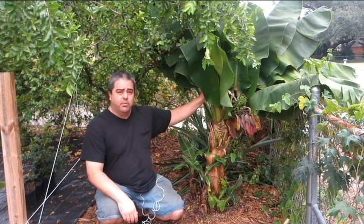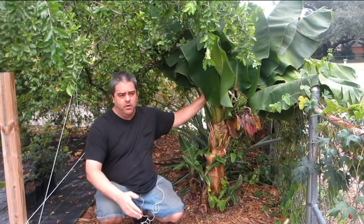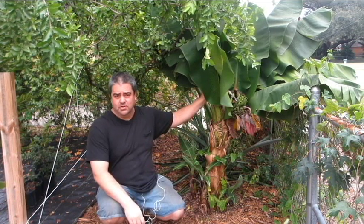Now, when you prune a banana, you always leave a growth on for the next year's growth. The original growth that was on this plant took so long to bloom for the first time because it was a little tissue culture clone.